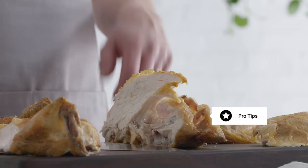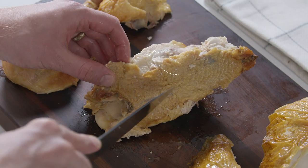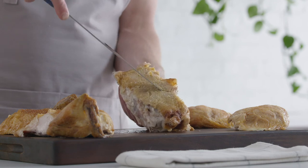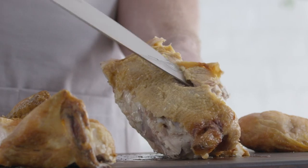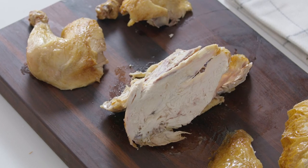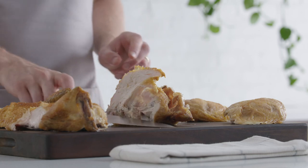A few pro tips: don't forget the oyster. The oyster is a super tender bit of meat just next to the spine. You can cut it away with a knife, or even just use your fingers. You can cut away any remaining meat and use it in a soup, chicken salad, or just as a secret kitchen snack.